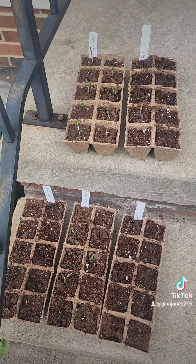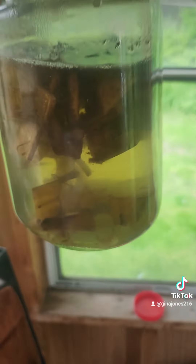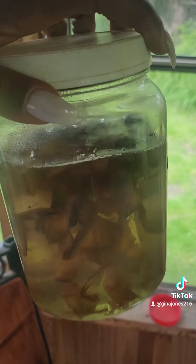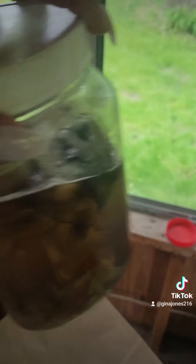Let me show you what I got for these though. What I did was I put some banana peels, let them sit and ferment. I'm going to drain these off and water the plants with it — it works.